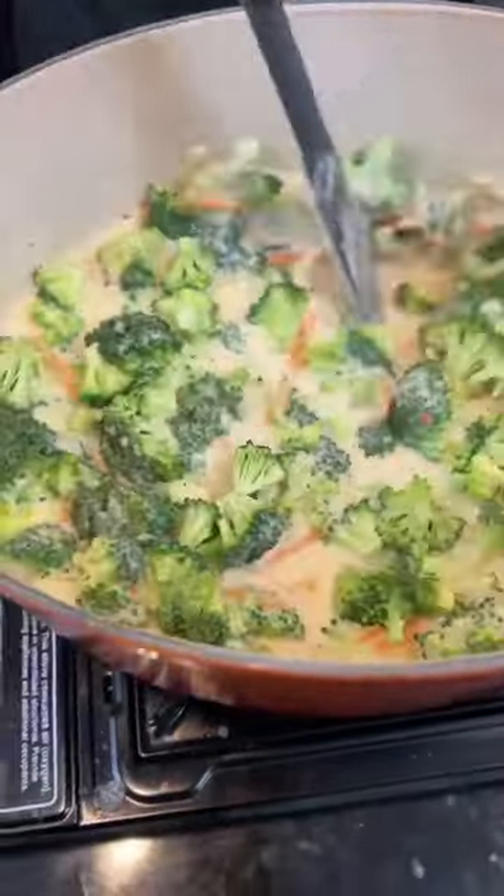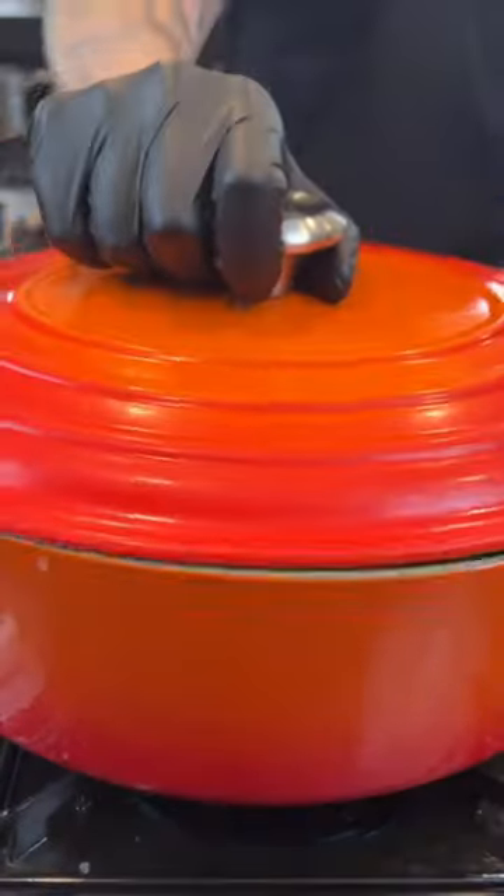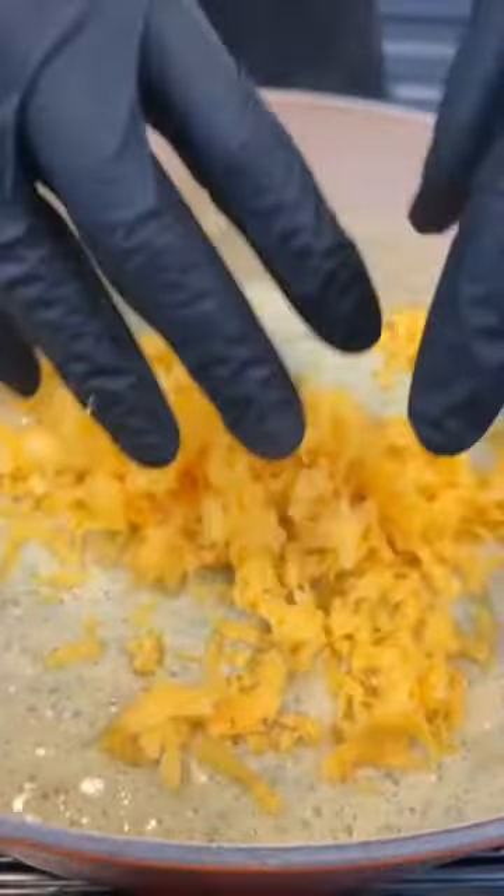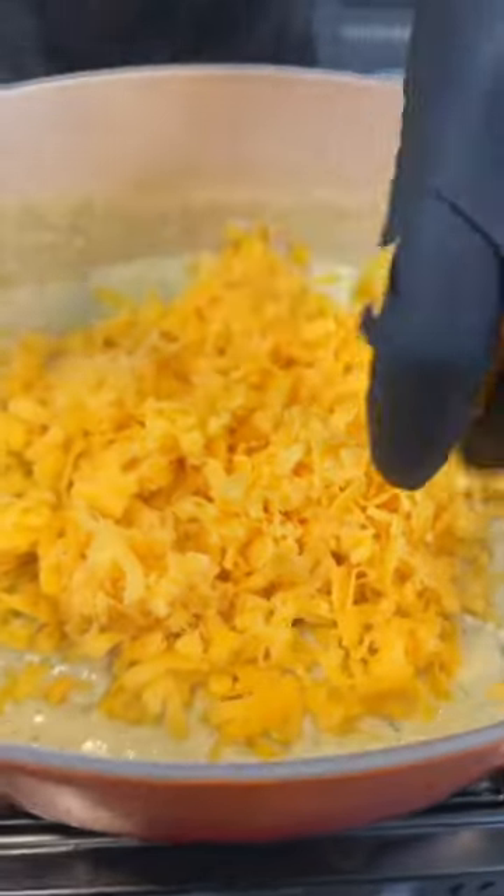Then we're going to add our shredded carrots and a week's worth of broccoli — for health, of course. Then we're going to cover that with a lid and let that simmer for about 25 minutes or until the broccoli's nice and tender, which means it's time for the hand blender. We're going to blend everything up until it's smoother than a three day weekend.